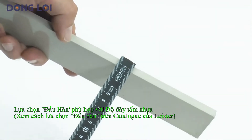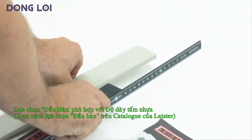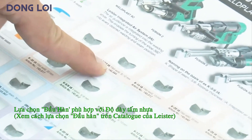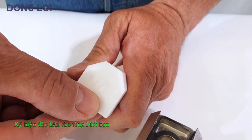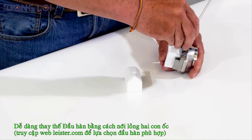Based on the thickness of the material to be welded and the required weld geometry, select the correct welding shoe. The mark code indicates the geometry of the weld and the base material thickness. The teflon part can be replaced by loosening the two screws.